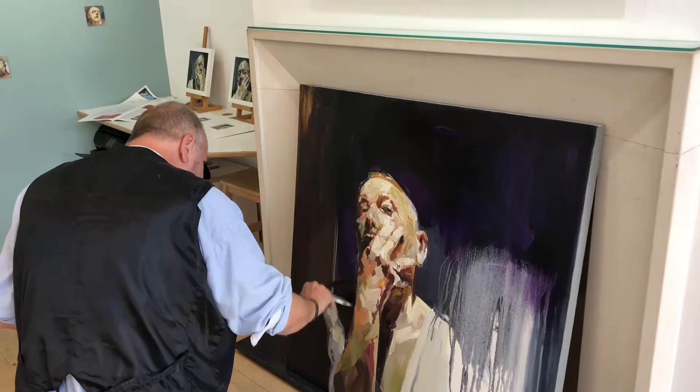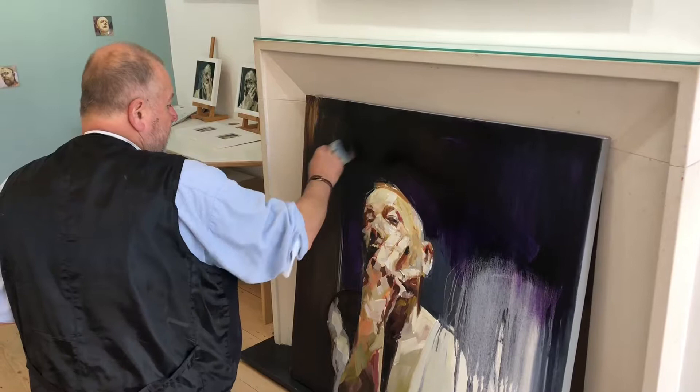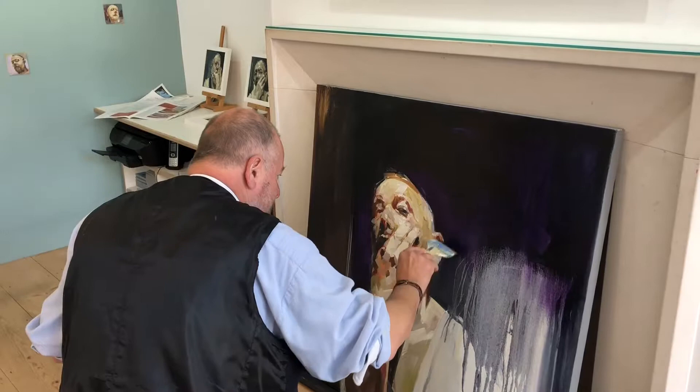So that's Samson and Delilah by Rubens. Yeah, and you can see the sort of glazing in this place. Look at this incredible richness of colour in the shadow. Brilliant.